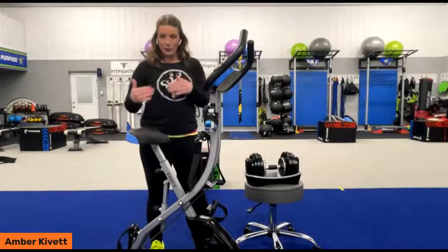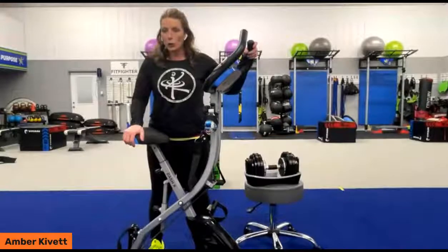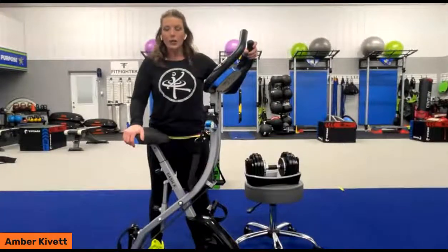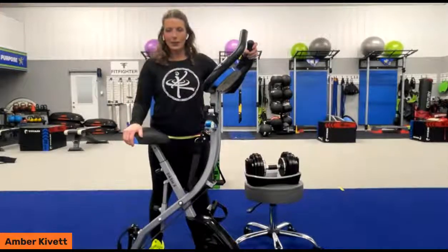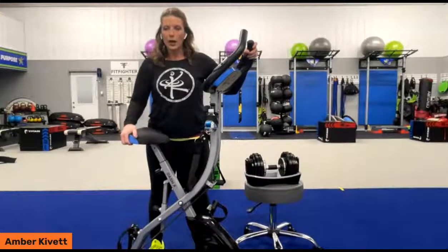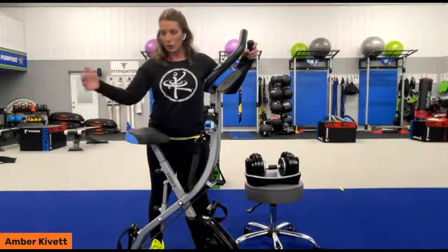Today and for a limited time only, we're selling this for $189.99 — it's normally $299.99. Using the link they're going to provide in the comment section, you can just click on that and it'll take you directly to the website to be able to order and get it to your door.